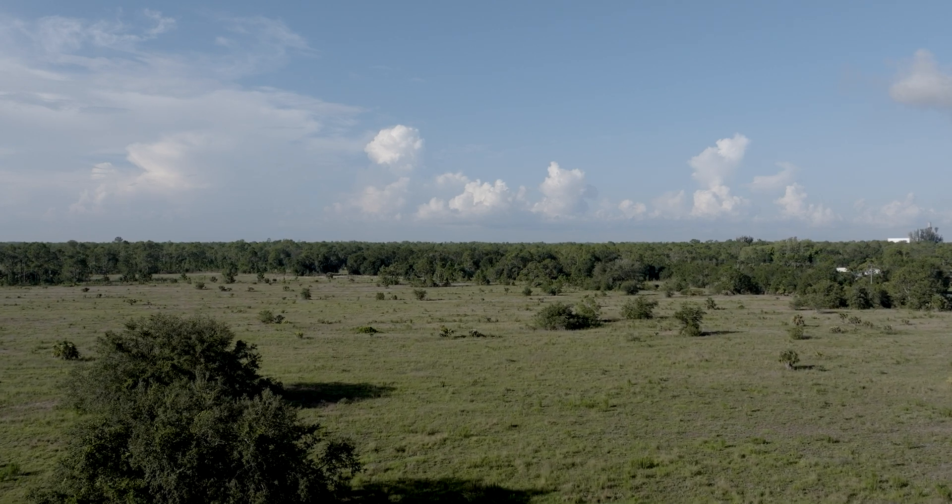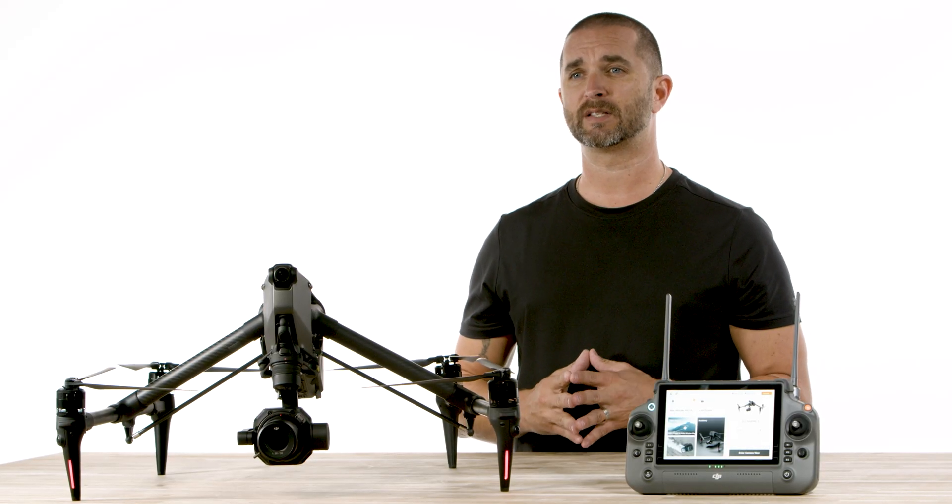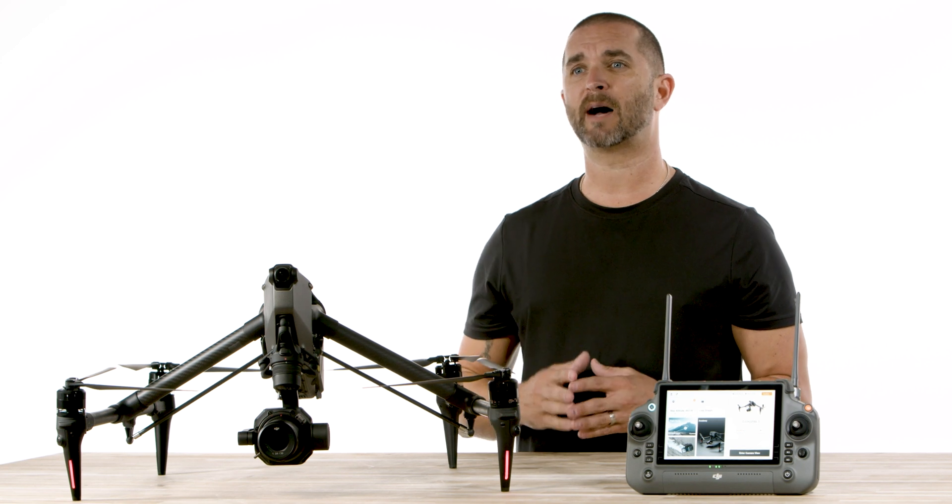We are loving this drone more and more each time we take flight, and we really look forward to making more content like this soon. If there is something you'd like for us to cover or questions, drop them in the comments section below.